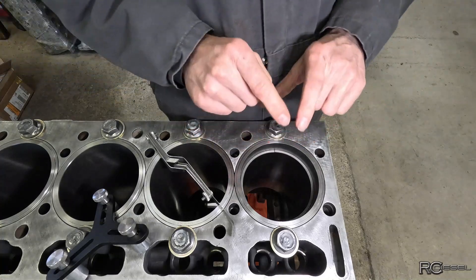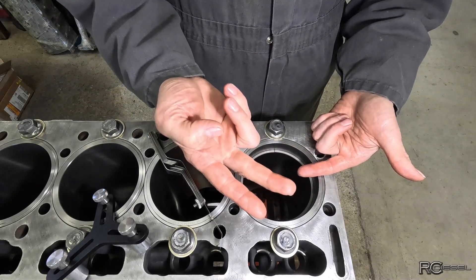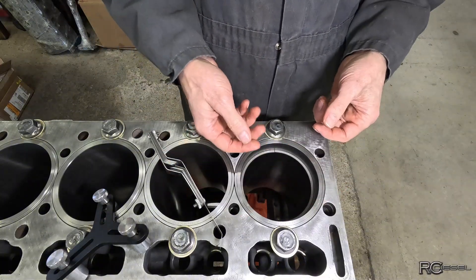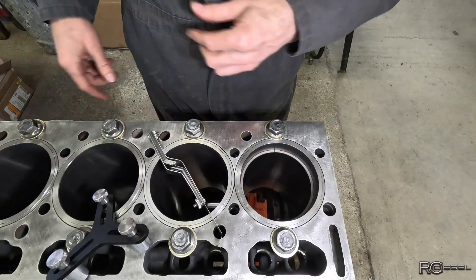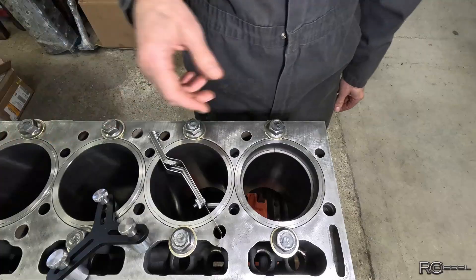So now I'm just going to write that in on my spreadsheet, then I'm going to throw in the intermediate ring — which is the second from the top — and check that one. Then I'm going to throw in my oil control ring — the third one from the top, or the bottom ring on the piston — and check that one. I'm going to do that through each cylinder one at a time until I have everything charted out, and then we'll see what we have to file if we need to.